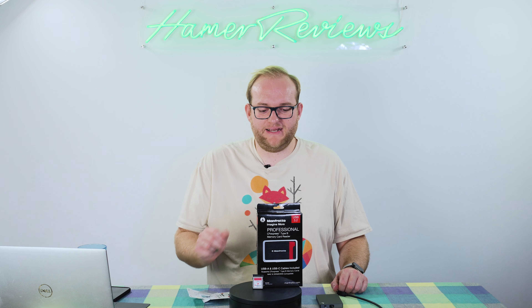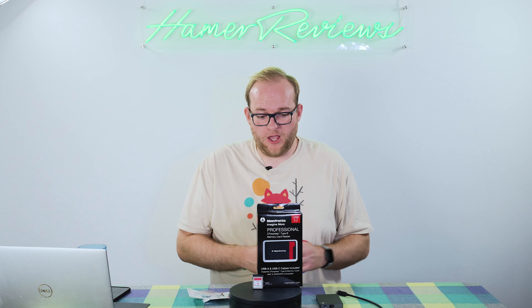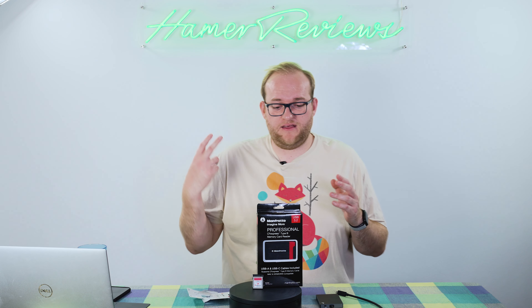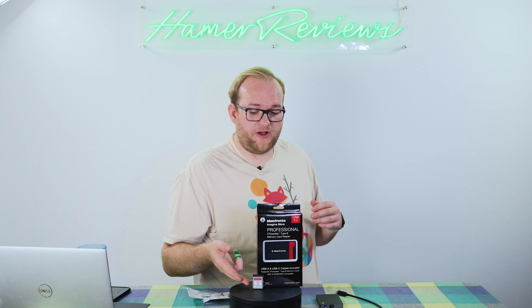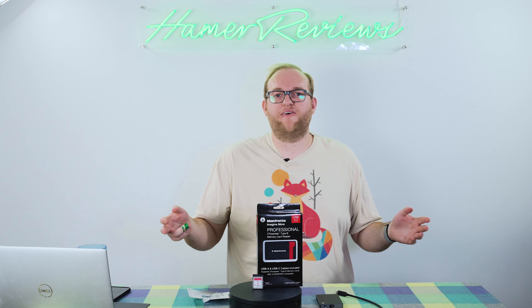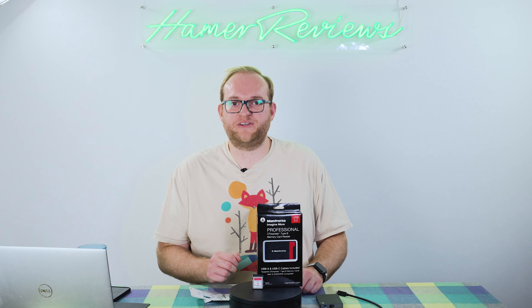Overall, this is a great little memory card at a pretty competitive price — probably one you can safely buy. Hopefully you found this review useful. If you have any questions about CFexpress Type-B memory cards, the Manfrotto memory card reader, or the card itself, pop them in the comments below. If you haven't already subscribed, please do — it really helps me out. And if you enjoyed the video, give it a thumbs up so the algorithm helps my videos reach as many people as possible. Thanks very much for watching, and I hope to see you next time. Goodbye.